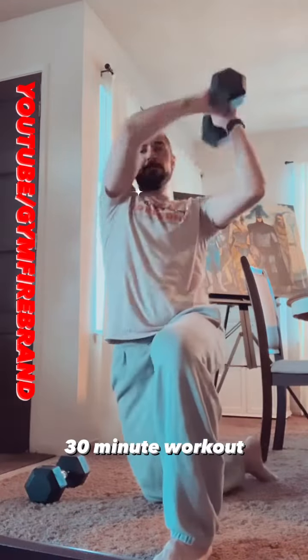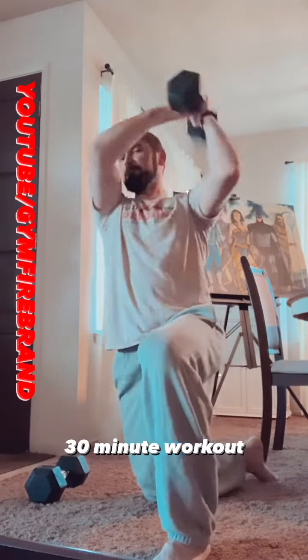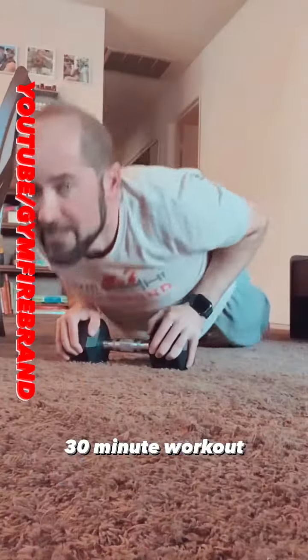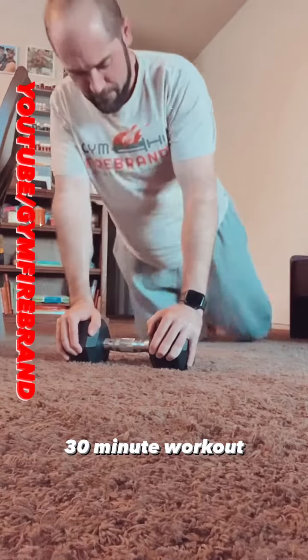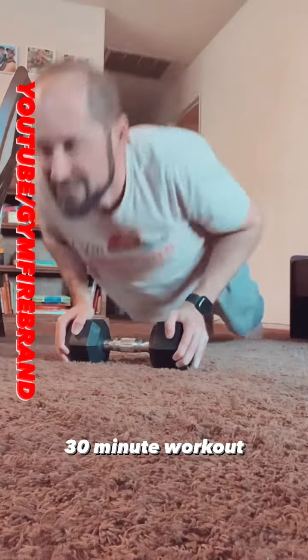For the third set, you're going to do kneeling woodchop, six on each side, so two sets of 12. Immediately into 20 pushups — I use the dumbbell to make it a little bit harder. And then for the last one, you're going to do 25 leg raises. If you need to hold on to something with your hands, you can.